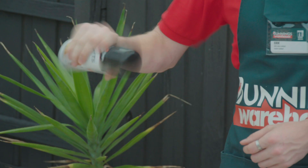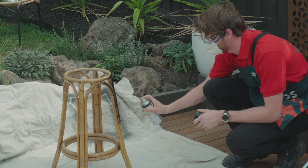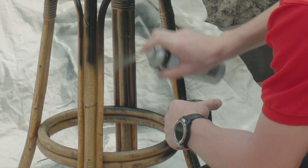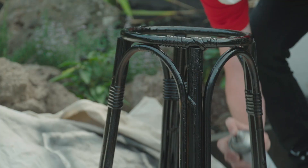I'm going to spray the frame black. Use enamel spray paint on furniture to make it more durable. Lightly apply two coats of spray paint to your frame. Once you've finished spraying, you'll need to clean out your nozzle — turn the can upside down and spray until just gas is coming out.